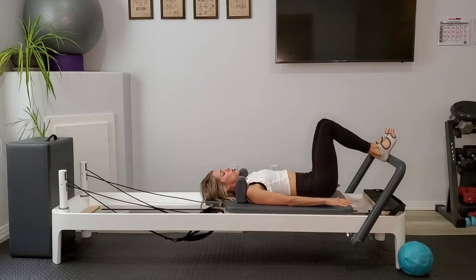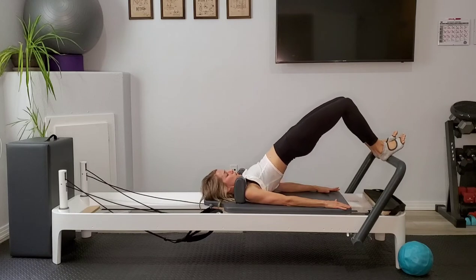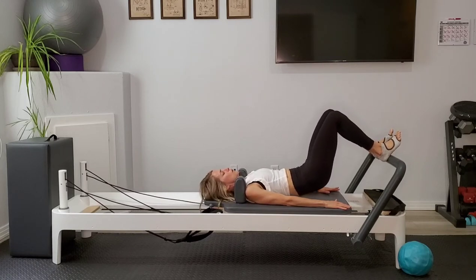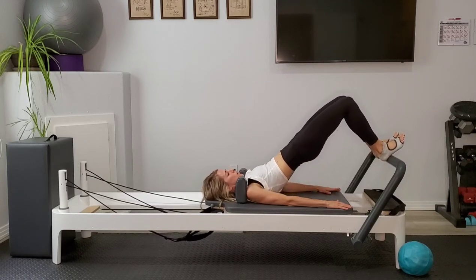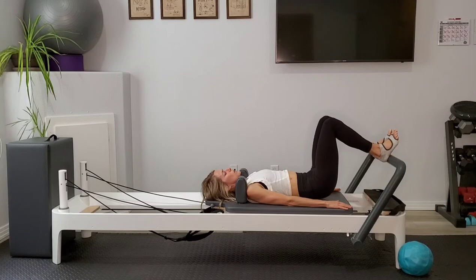Now keeping those heels firmly planted, begin to round up into your bridge, and then exhale to lower down one vertebra at a time. Inhaling up, pulling those heels towards the sits bones, turning on those hamstrings, keeping that carriage nice and still.